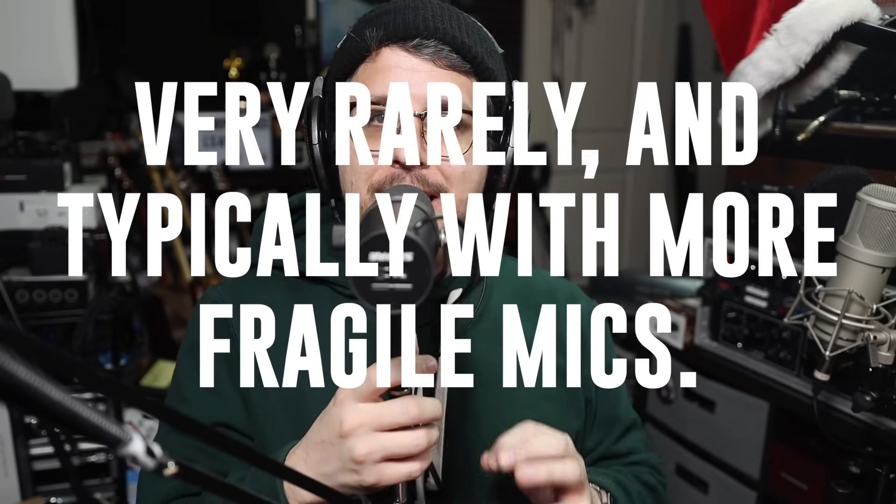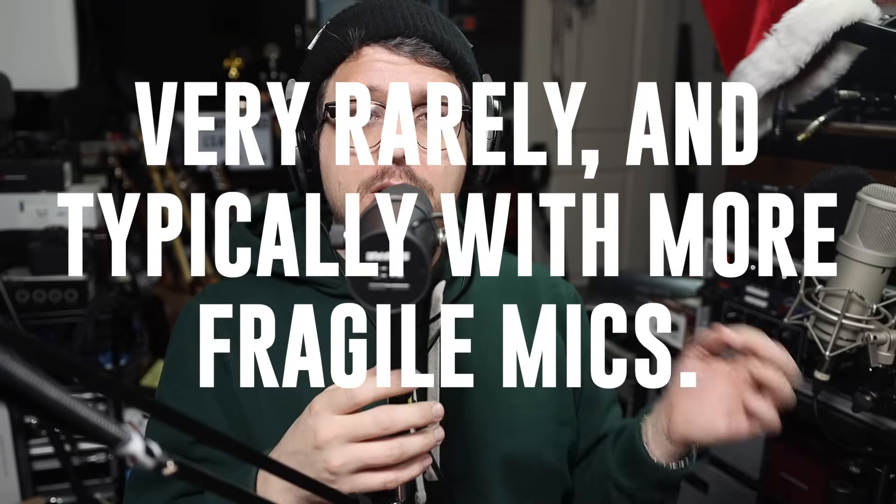That is not a sound that you want — it is very distracting and it can actually damage your microphone. What we want to do is move the microphone slightly off axis and speak past the microphone. When I say 'please bring pizza pronto' now, no air is hitting the diaphragm and you avoid any of those plosives.